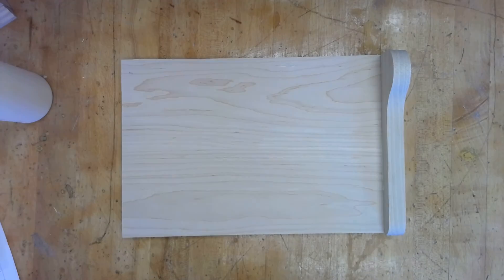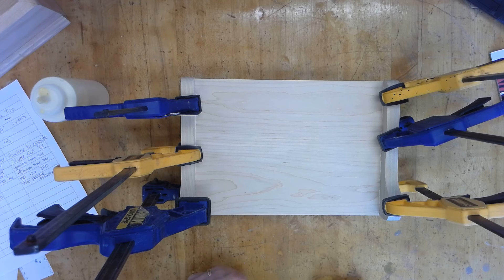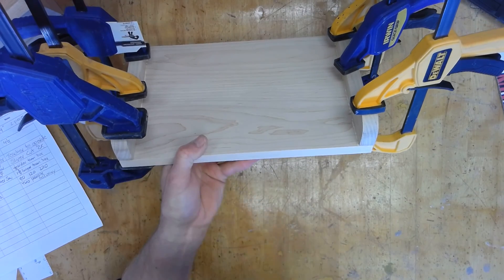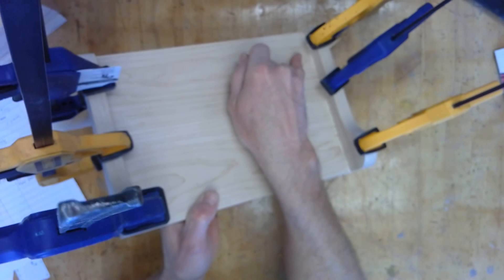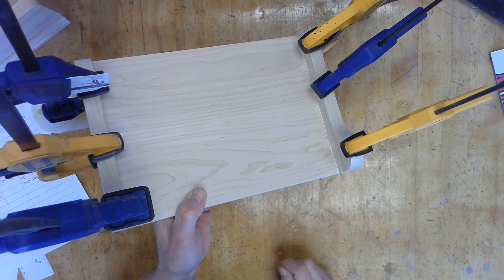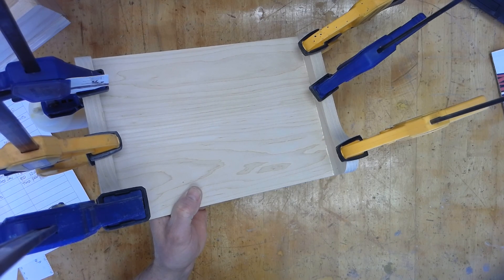I'm going to have my helper clamp that down — we're using quick clamps. Here are my brackets all clamped on; I've got three on each side, which is necessary — not overkill. It's flush in the back, and the two humps have to be lined up towards the back. The only thing I want to point out is I've got some glue squeeze-out right there, which will be impossible to sand. So get a wet paper towel and wipe that up before it dries.